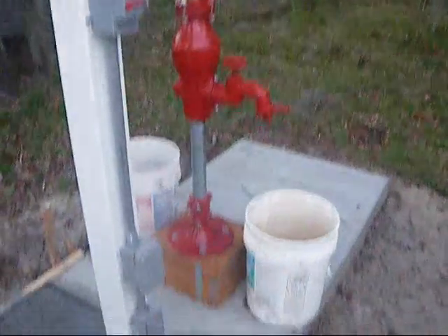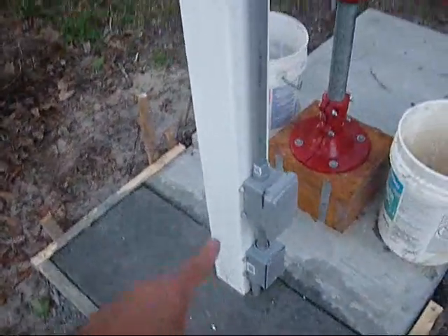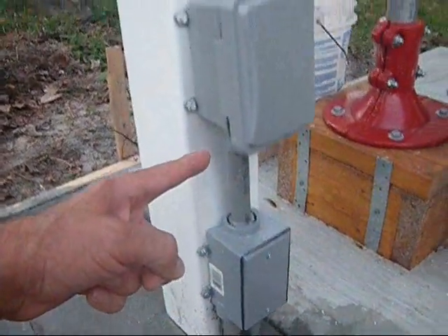Dad and Mom were able to finish the well project today. You can see we have a post that's down in the ground. We have a pad port around it, and a junction box for the electric coming out of the ground.